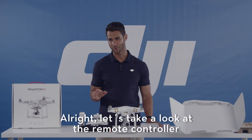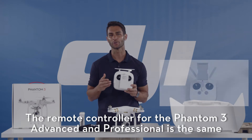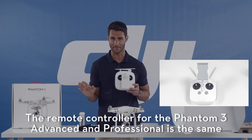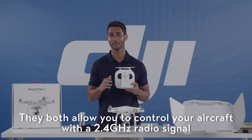Let's take a look at the remote controller. The remote controllers for the Phantom 3 Advanced and the Phantom 3 Professional are the same. They both allow you to control your aircraft with a 2.4 GHz radio signal.